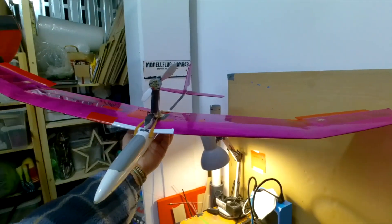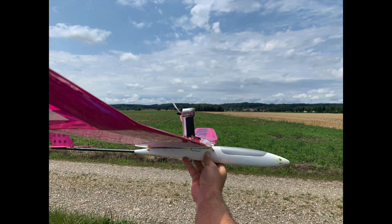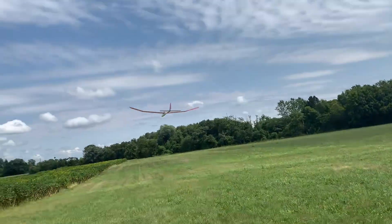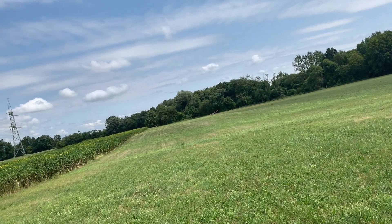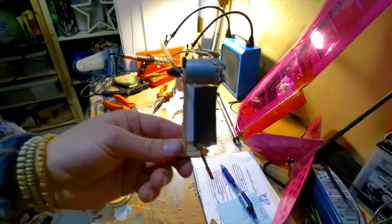In this video I'm showing you how I built an attachable motor for this ultralight glider. The glider already had an outstanding performance even before the upgrade, but by adding a motor I could also use it without going into the mountains. So let's get started with building the motor mount.